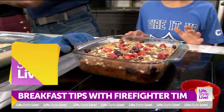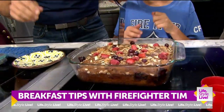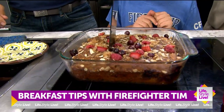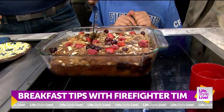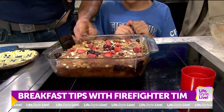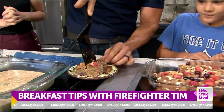That looks perfect. Hopefully when we cut into it, it's not liquid. It looks done to me — it smells great. The blueberries have now turned blue, actually they went kind of red when they cooked. That was a very good observation.